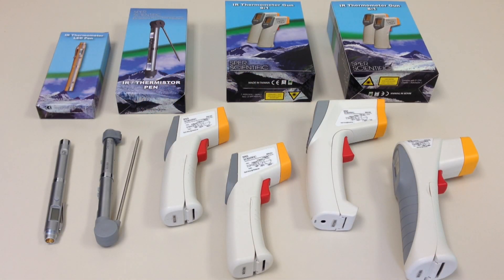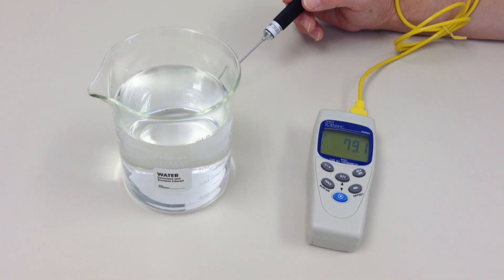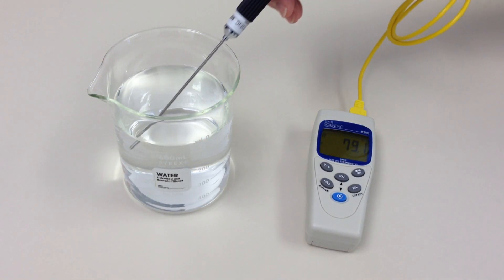IR thermometers provide non-contact temperature measurement, making them particularly useful for measuring hot, moving, sterile, or hard-to-reach objects. However, please be aware that IR thermometers measure surface temperature only. For penetration temperature measurements, you'll need a thermometer with a standard probe.